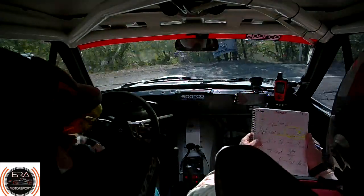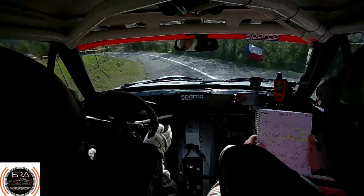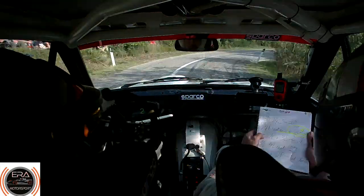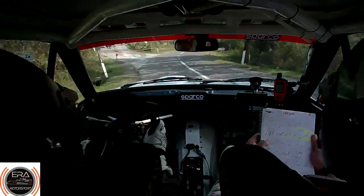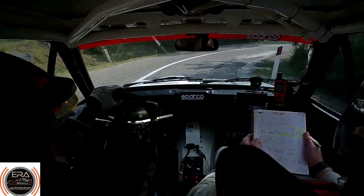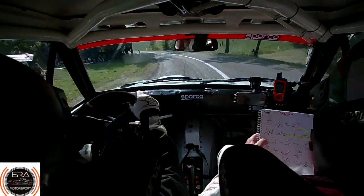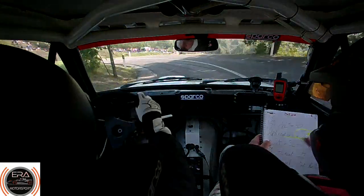And 2 left, opens long. And then it tightens. And 2 right. And 3 left into the 2 right hook. Repeat, 2 right hook, 30. 4 left neat, 3 right, 30. 2 left plus. Now 2 left plus. And 2 right.